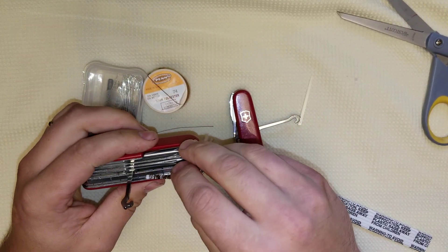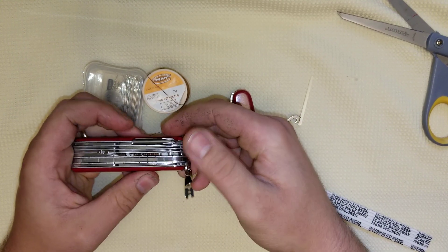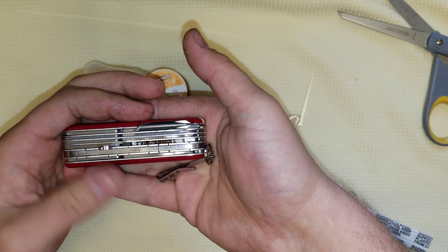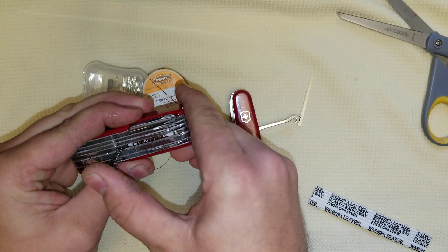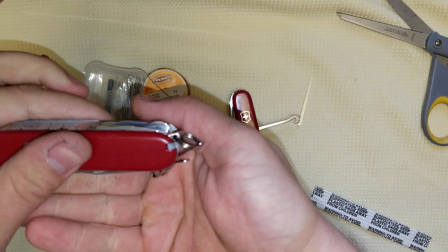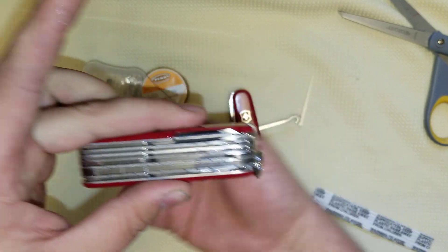Let's see if it'll slip under here. Look at that — perfect. Perfectly slipped under there. Close your hook — look at that, it's perfectly closed. You could probably fit more thread in there, I guarantee you could. Nice little hack.